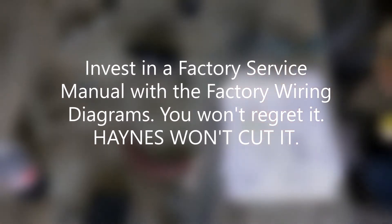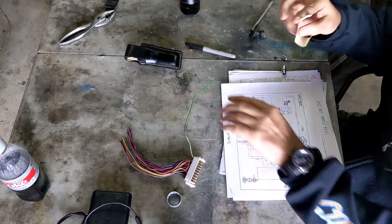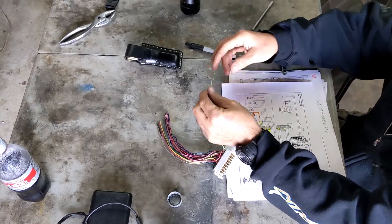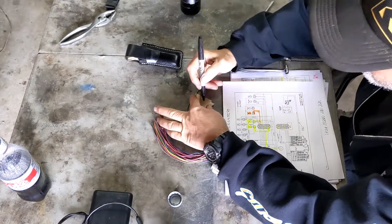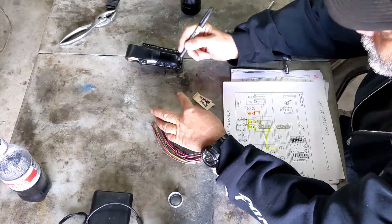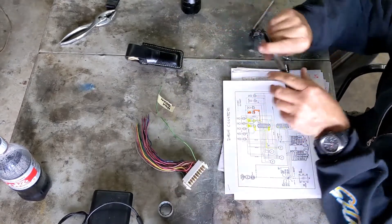Unfortunately, in my eagerness to clear clutter from behind the dash, I cut this connector out before I fully realized that I needed a bunch of circuits off it. Specifically, I need the circuits for the high beam light, I need circuits for the turn signals, and I need the brake signal circuit. But nothing that can't be recovered from — I just want to identify my circuits.